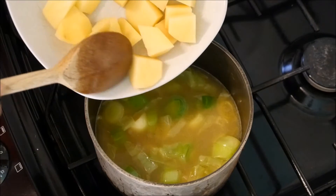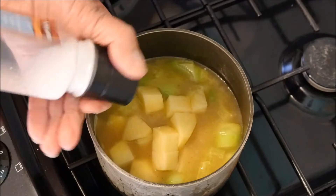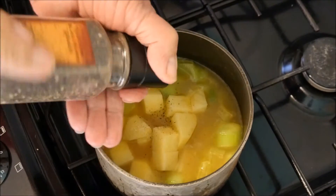In with our potatoes, then some salt and some pepper for seasoning.